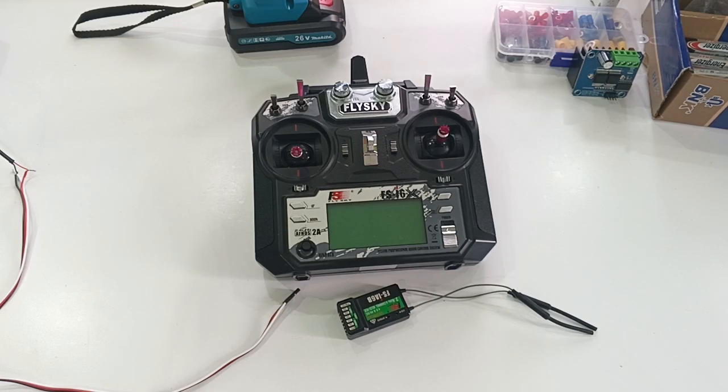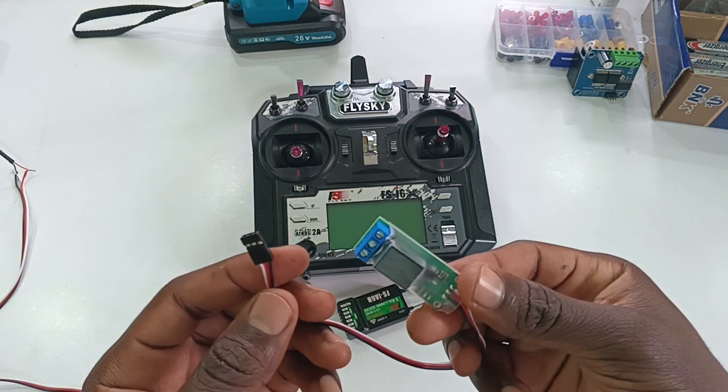Hello, I'm going to teach you how to connect a relay to any receiver of your radio control aircraft, boat, or car. Maybe you all might want to power something using a relay, and there's a relay made for that.